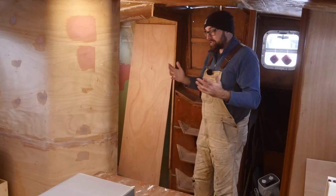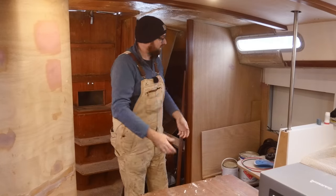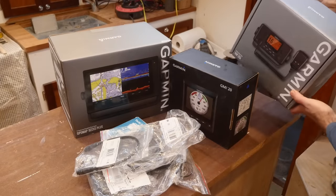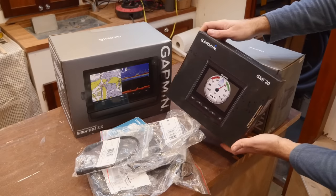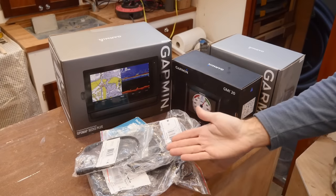This week, I would like to put up the separation between what will be the shower and the saloon, prime and paint the nav station area, mount this chart plotter, this VHF radio, this NMEA 2000 multi-function display, and also set up an NMEA 2000 network.